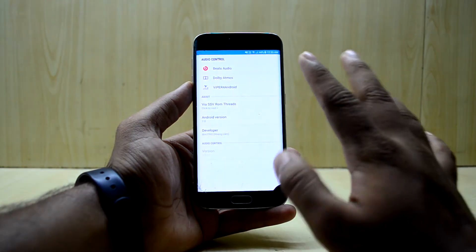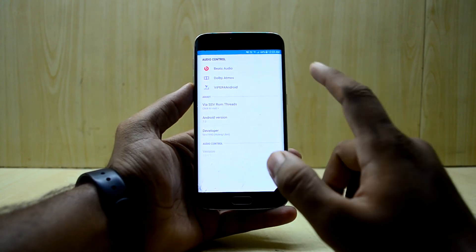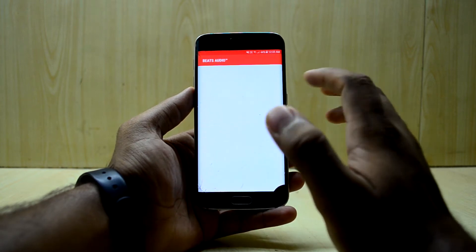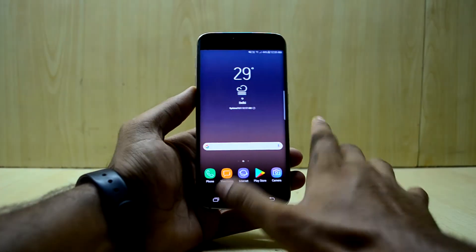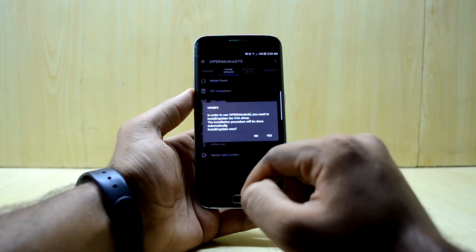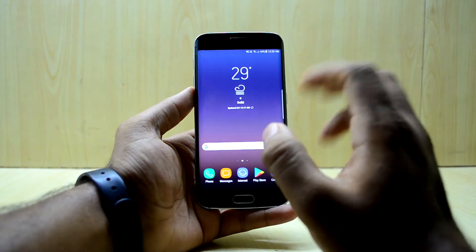There's a new application called Audio Control which has different audio apps like Beats Audio, Dolby Atmos, and my favorite Viper for Android. Beats Audio just shows an empty activity and gets stuck — you have to close it from the home screen. But Viper for Android is working. You need to install the driver — press yes and select the driver you want; I go with super high quality.